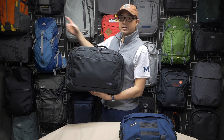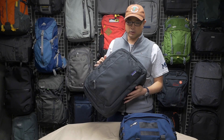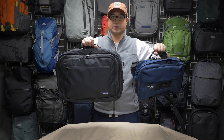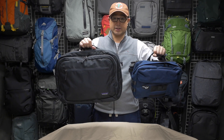As opposed to something like this Timbuktu up here, which is clearly a classic messenger bag look. When you look at these two things side by side you can also see that the Metro Monger is quite a bit smaller than this 26-liter Patagonia.